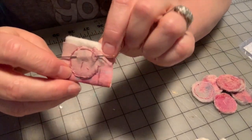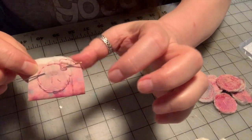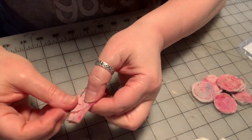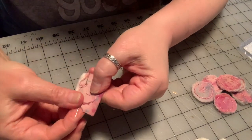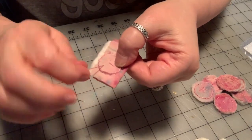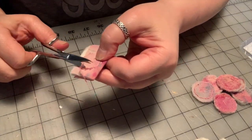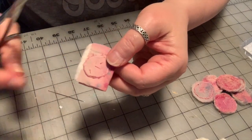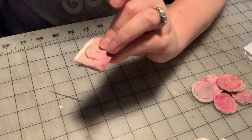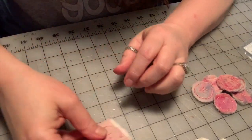Once you get to the end, take your needle after you tie a knot and run it through the back of the button like this, and pull until your little tail comes out and then trim that. Most of your tail end is all hidden. On this one I got a little too close to the edge on the back side, but that's okay — it's going to be fine.